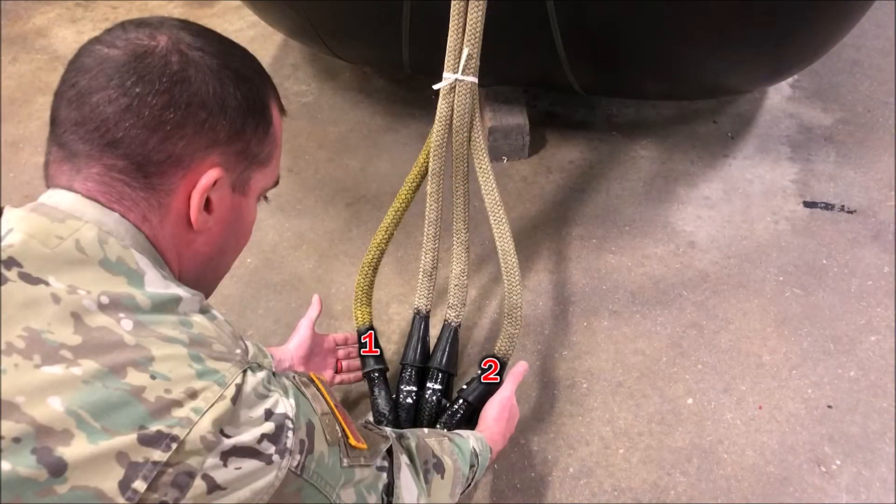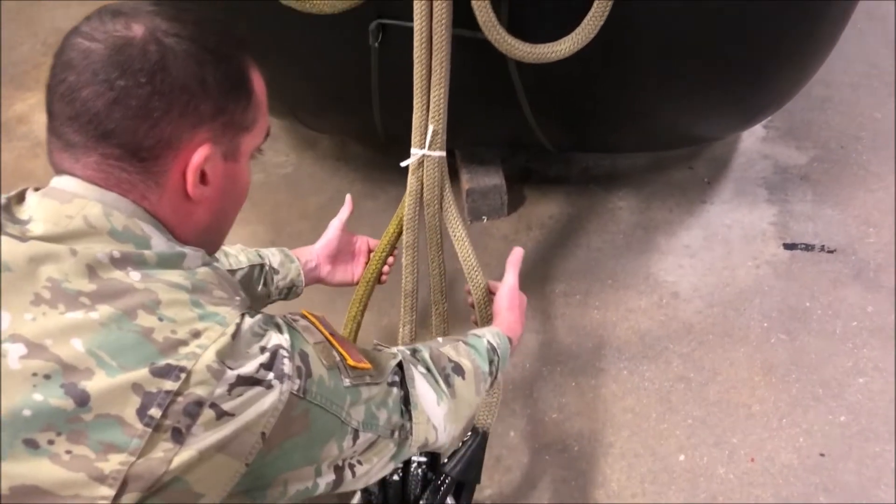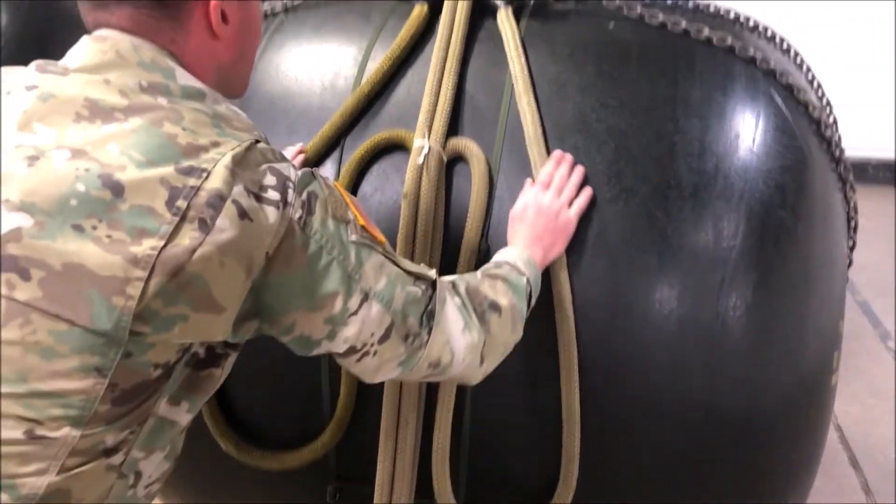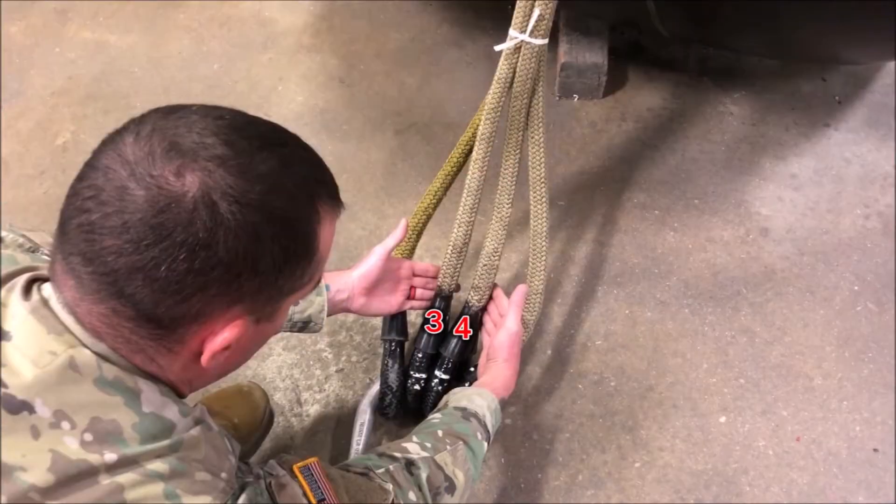Next, ensure that the sling legs are in the correct sequence. Trace and verify that sling legs one and two are routed free and clear to the front of the load, and that sling legs three and four are routed free and clear to the rear of the load.